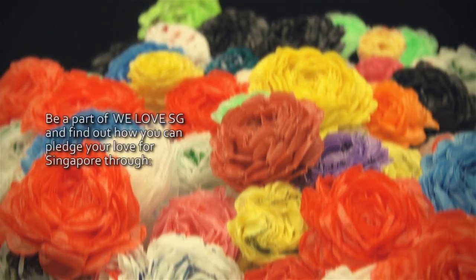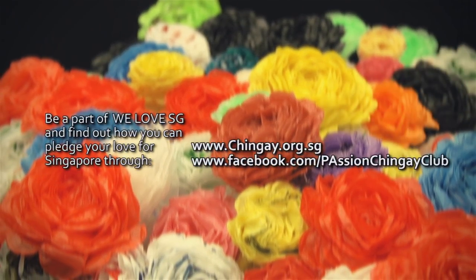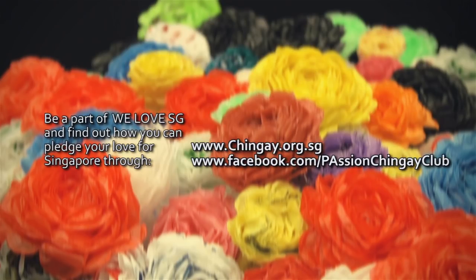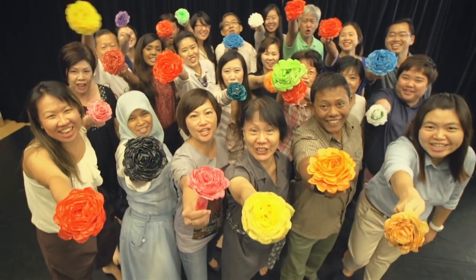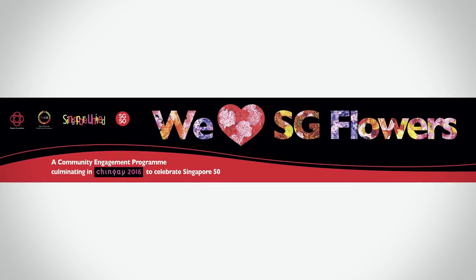Be a part of We Love SG and find out how you can pledge your love for Singapore through the website and the Passion Card Club Facebook page. We Love SG — connect to the flower with a card.